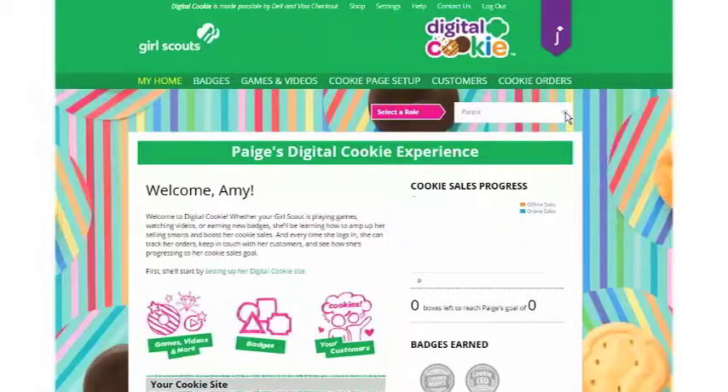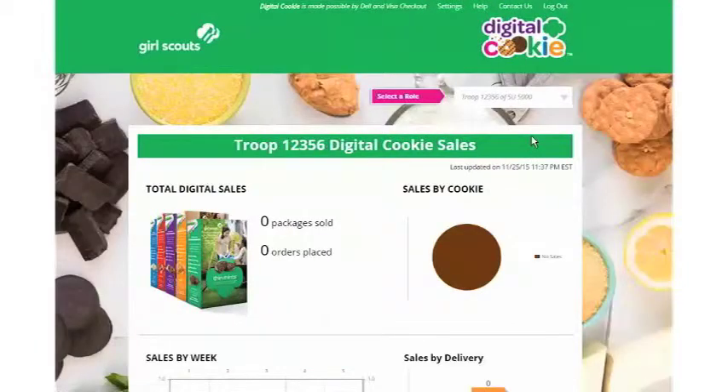Note you can switch between roles here — you can switch between parent, troop leader, or service unit cookie manager depending on which roles you have. All you do is click here and be taken to your troop dashboard. Be sure to watch the videos on navigating your troop dashboard for more information. Have a great time and we know you'll be really successful in Digital Cookie.